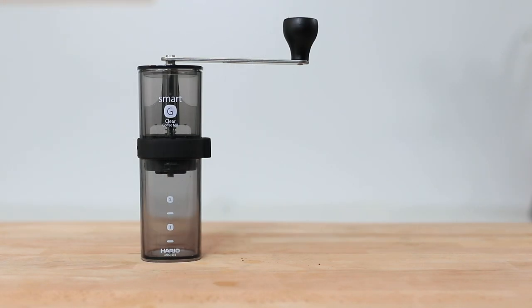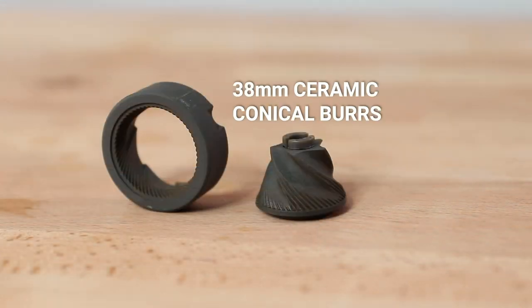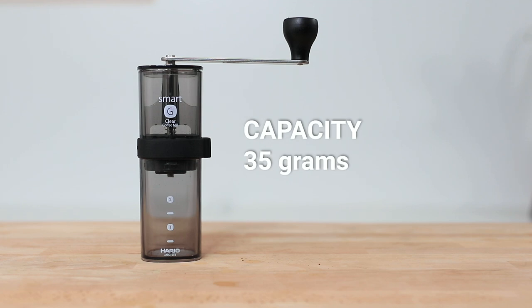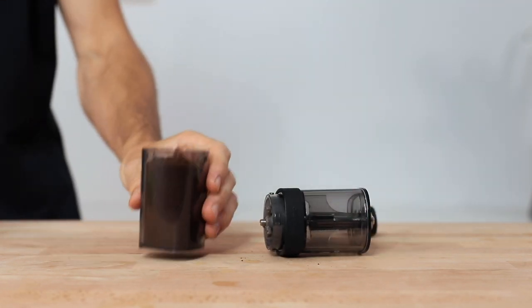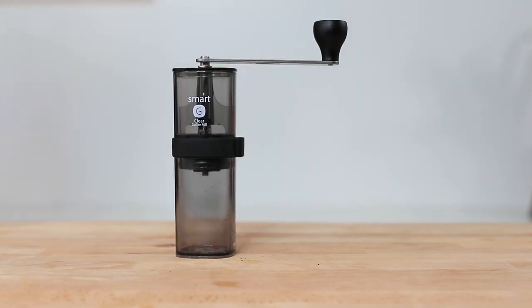The Smart G grinder is made from BPA free plastics but uses a steel drive axle and spring to operate 38mm ceramic conical burrs. This grinder will hold its full grinding capacity of 35 grams in the grinds catcher, which attaches securely by a twist on and off from the grinder's body.